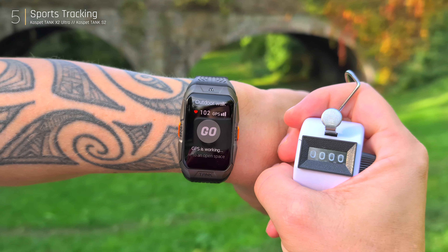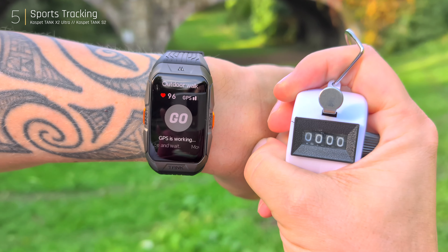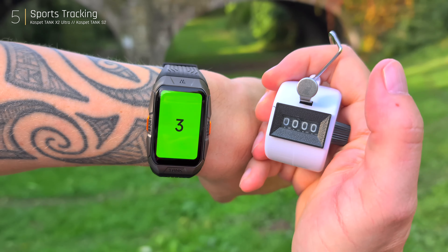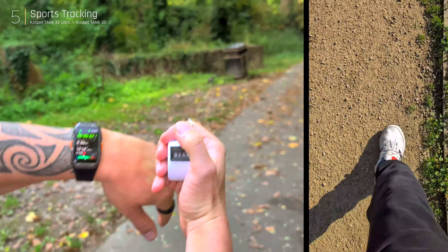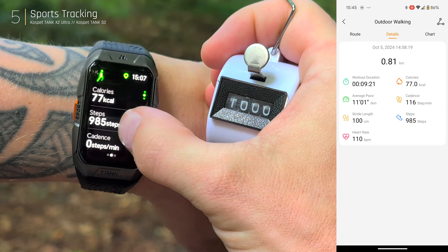The GPS also takes 10 to 30 seconds to lock onto a satellite, but once locked it tracks routes accurately, even if you start exercising beforehand. For step accuracy, I used a tally counter to compare against the X2 Ultra. After 1,000 manual steps, the watch recorded 985 — pretty good accuracy.